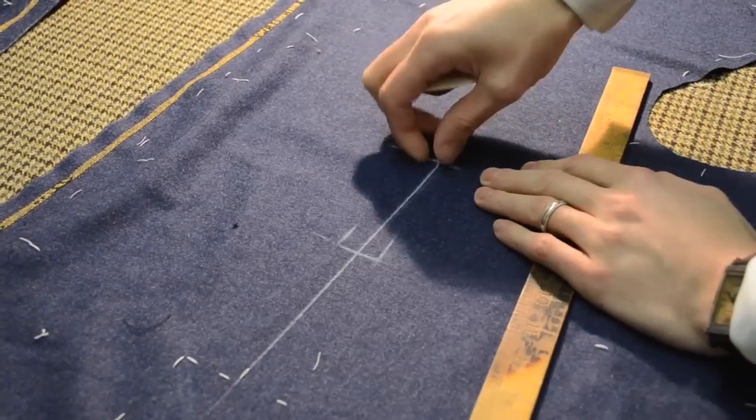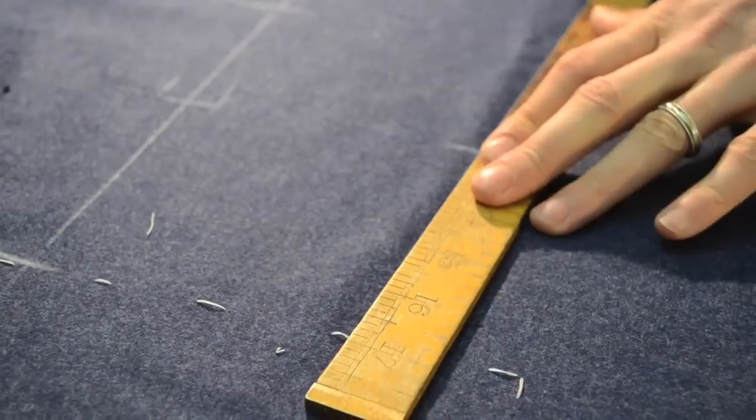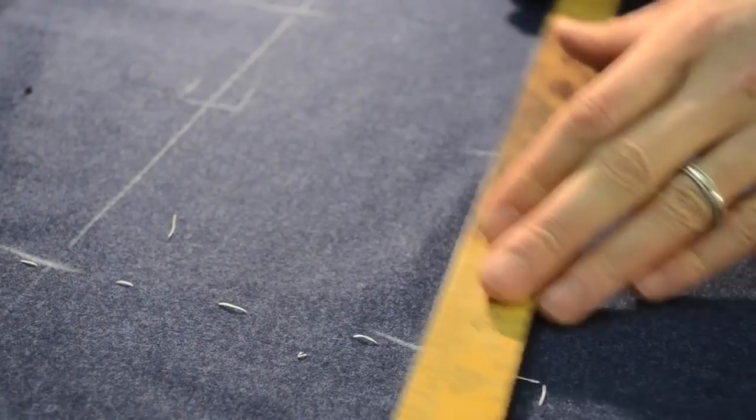I would advise to take out the thread marks. So if you sew them in, they're going to be very difficult to get out.